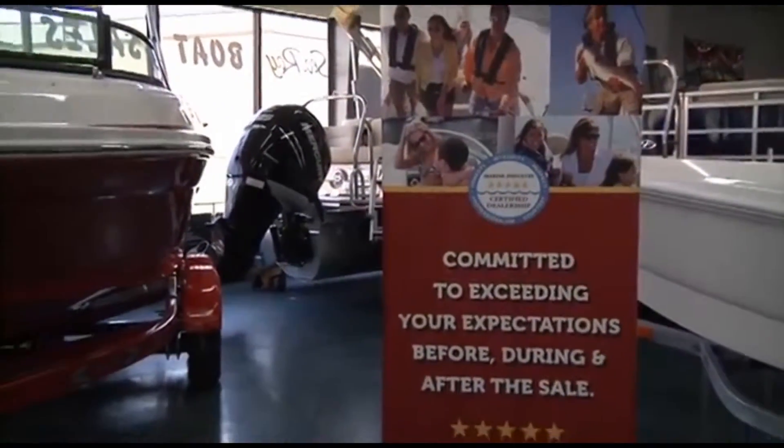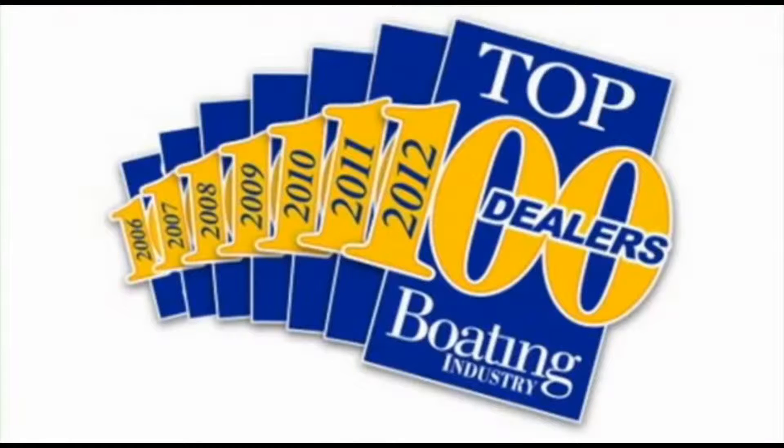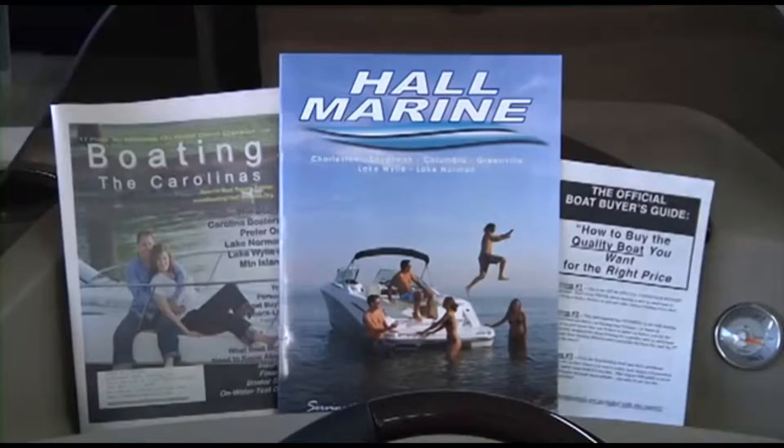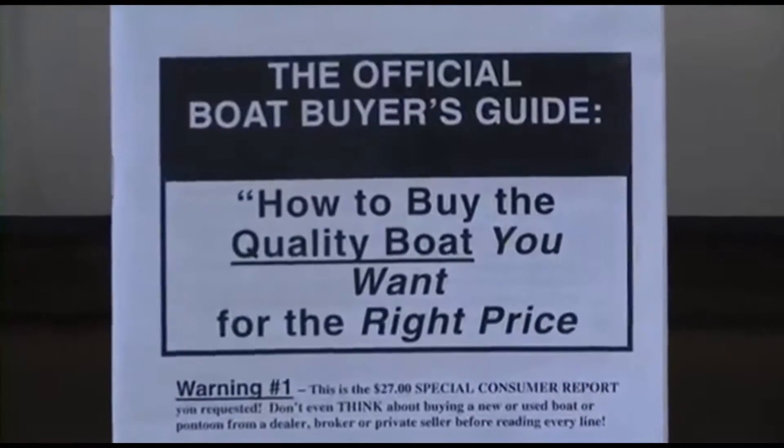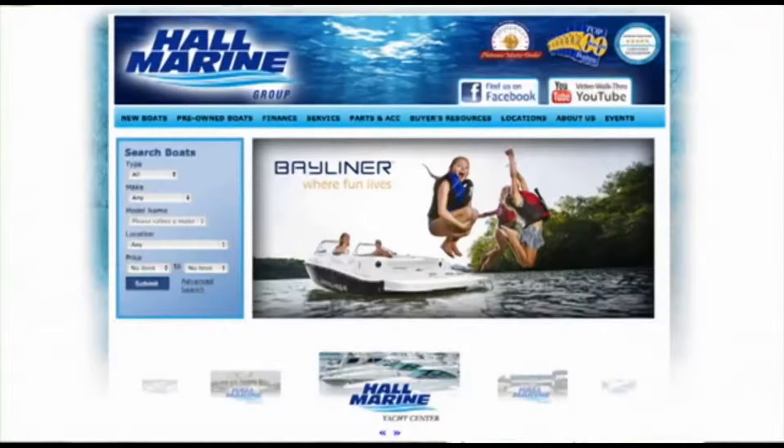Make sure to ask any other area dealer if they were awarded a position in the Top 100 Boat Dealers — and if not, why were they excluded? We offer several consumer boating reports available at hallmarine.com. Our most popular is the Family Boat Buyer's Guide. You can request this report for free using our website under the Buyer's Resource tab, or ask your boat specialist for a free copy at the dealership.